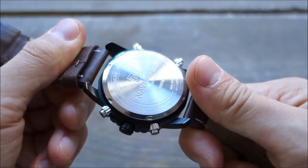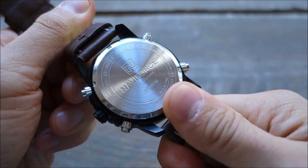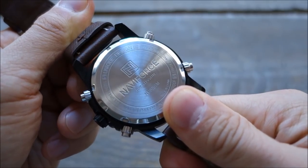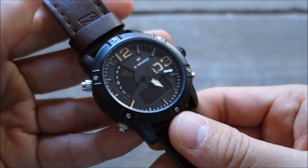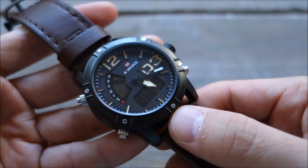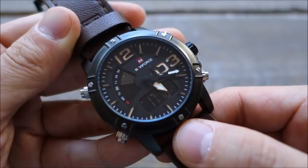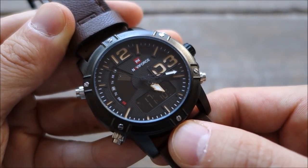That's my thoughts on this watch — the first Naviforce I've reviewed. Let me know what you think, particularly if you have any watches from Naviforce — I'd like to hear your experiences. If you enjoy my videos, do consider subscribing; I'm putting out new content weekly, always aiming to be objective and unbiased about all things horology. Thank you for sticking with me and I'll catch you next time.